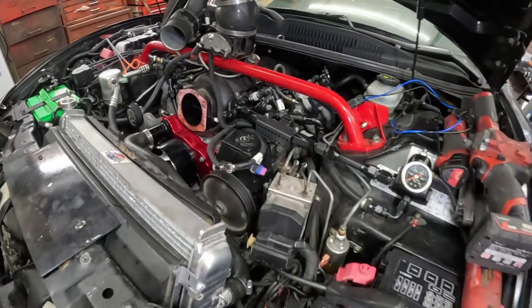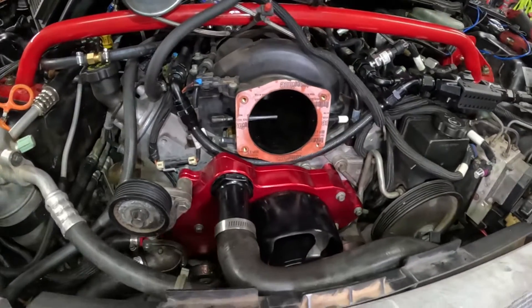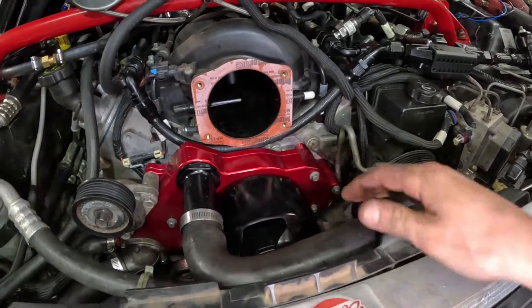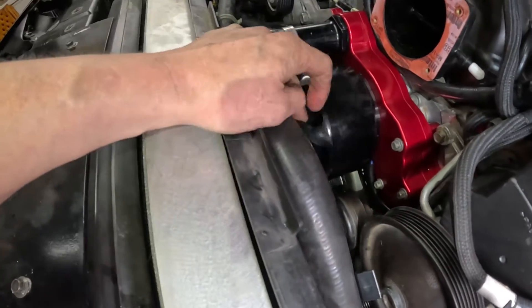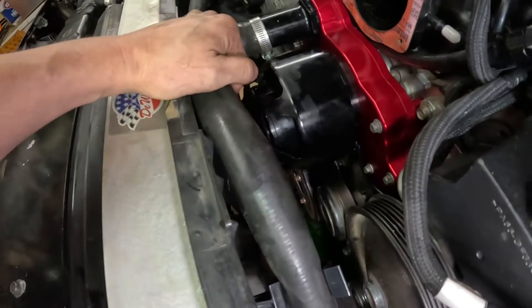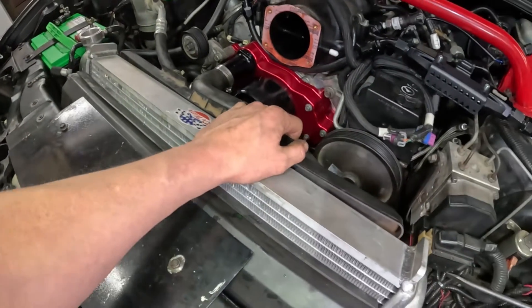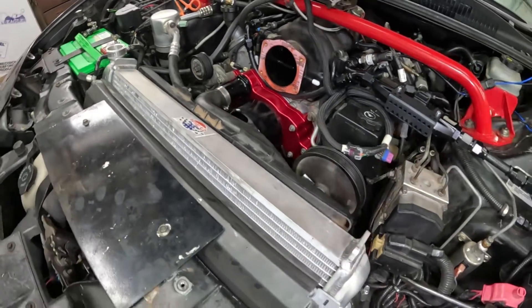One piece at a time. We got our electric water pump installed. We did torque these down to 22 foot-pounds. It was an absolute bear because of how close it is to our electric fan. The radiator doesn't have its support here so it's leaning back a little, which made it a pain.